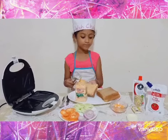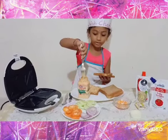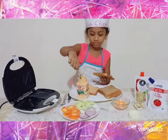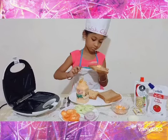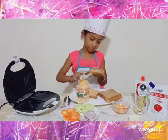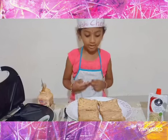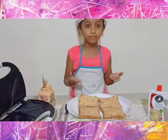See, finished. Take another bread slice and apply mayonnaise. I have now applied mayonnaise to all the bread slices.